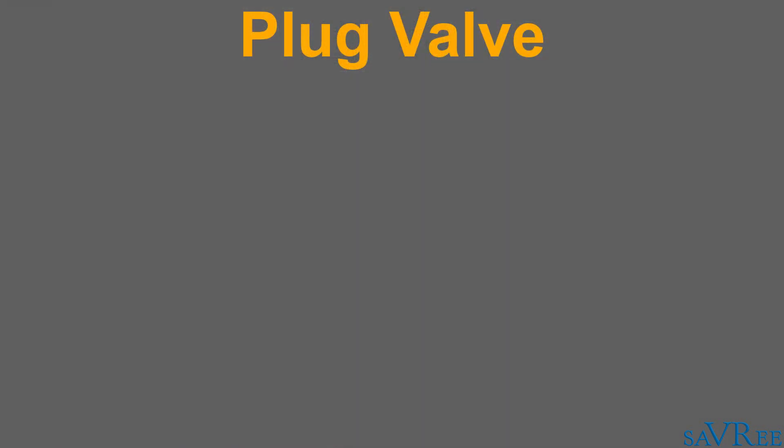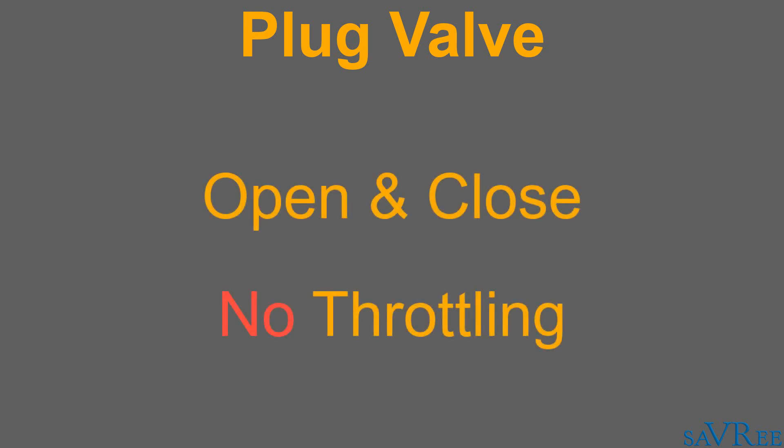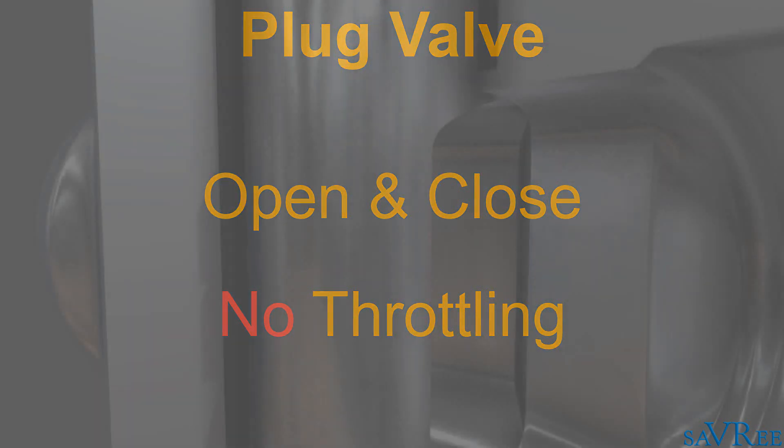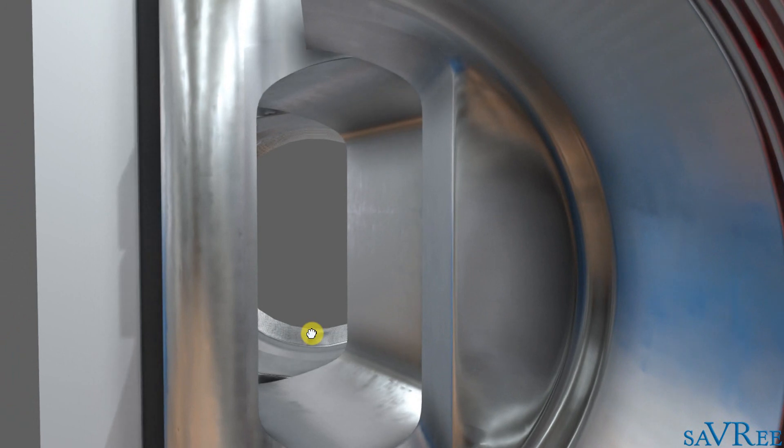This type of valve is used for open and close applications, but is not suitable for throttling. The reason is the same as for the gate valve — if we leave the valve in the half open position, the velocity of the fluid going through the valve is very high, and this tends to erode our seat and disc. If we erode the seat and disc, it won't seal correctly and the valve will pass — in other words, it will leak.